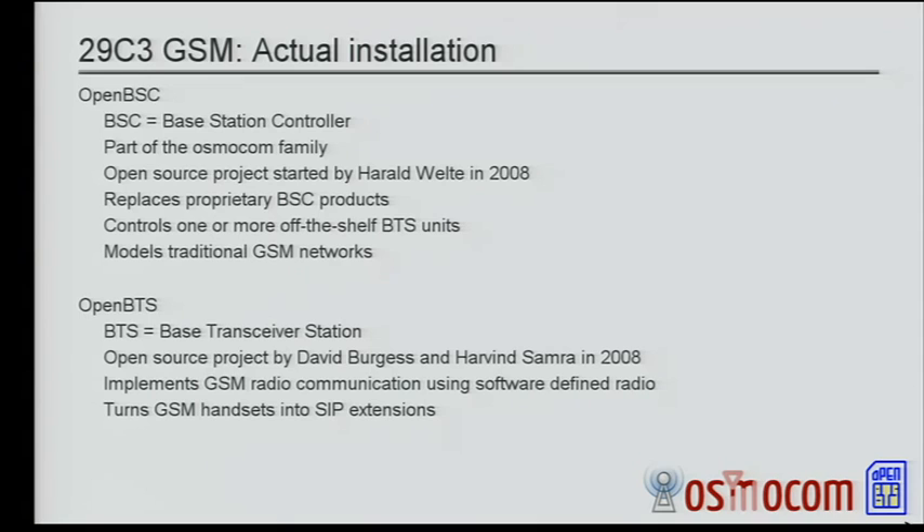We have actually been running both OpenBSC and OpenBTS — not at the same time, well, for a brief period at the same time, but mostly separately, with a strong emphasis on OpenBSC. We didn't run OpenBTS for very long periods of time. We'll see that a bit later in the graphs.